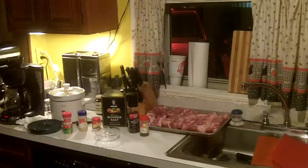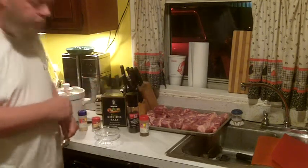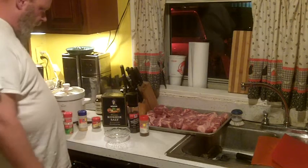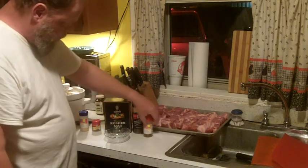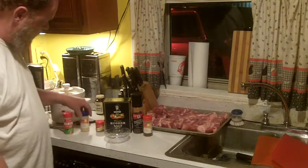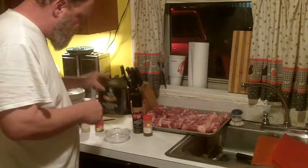Now it's time to start working on how we're going to spice up these ribs. I've got a little plastic container I got from the dollar store. Here are the spices we're going to use: salt, pepper, chili powder for some chili flavor, ground cumin — cumin gives it that smoky flavor as if it came off the grill — and garlic powder and onion powder, which make a lot of things taste really good.